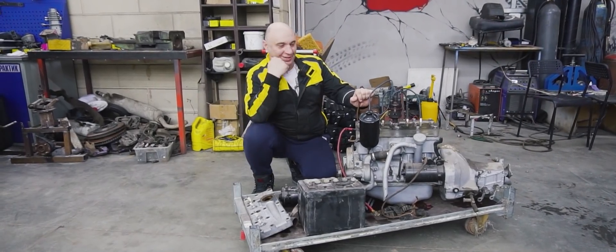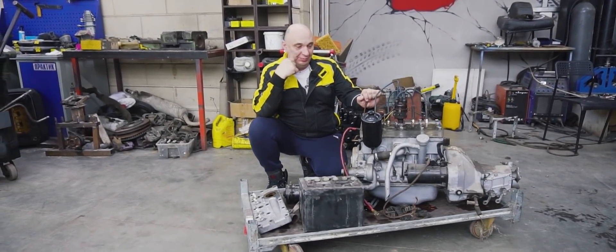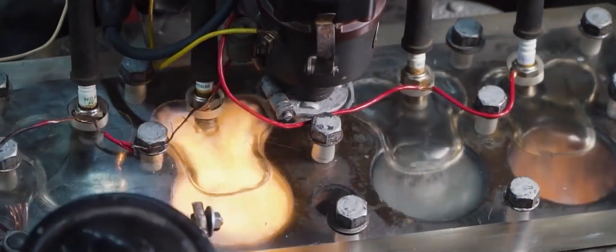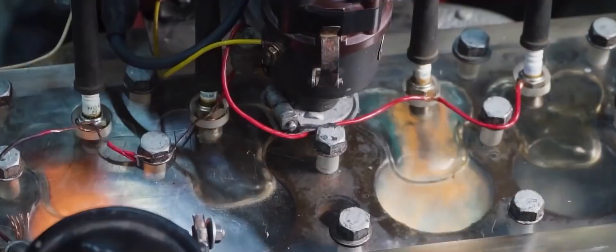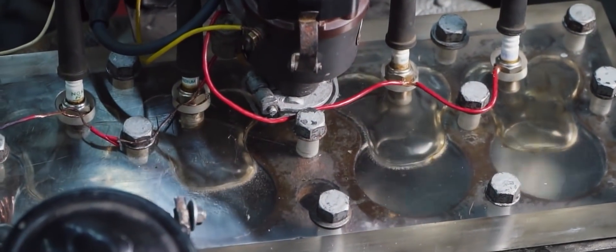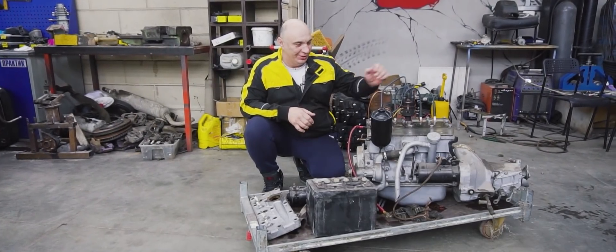Hey there, fellows. Right here I've got that engine that brought all of us so much enjoyment — the one we fitted a transparent cylinder head to. So we fired it up, and what an epic thing it was to observe the processes going on inside. It was truly tremendous.